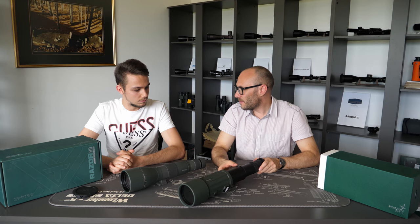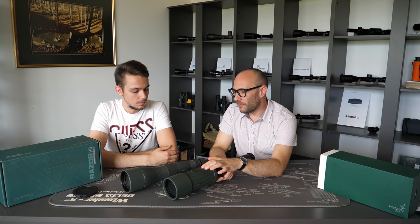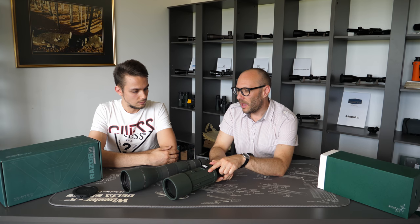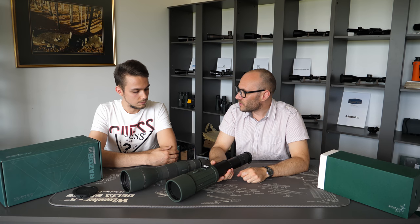The magnifications of foldable spotting scopes can basically be the same as normal spotting scopes. This one is 20 to 60, and the fixed body one here is 22 to 60 — basically the same. They both also have a plate for a tripod, even though straight spotting scopes are not really meant for tripods. This foldable also has a sling for a carrying strap.